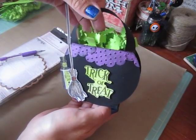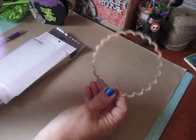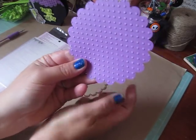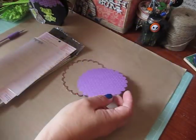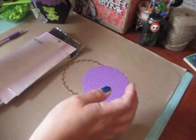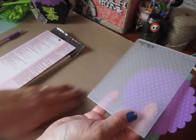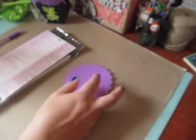I'm going to show you really quick what I used. I used my 4 and a quarter scallop circle to create the potion bubbles, which I'll show you how to do. And then I ran it through with my polka dot embossing folder.